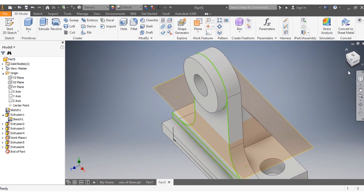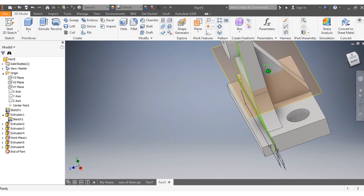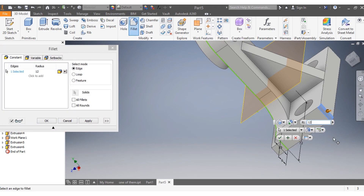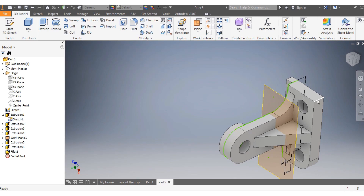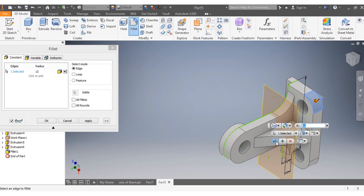What you have to do next is cut radii here, so you punch Fillet. The fillet needs to be 12 millimeters. The same on the other side — the fillet needs to be 12 millimeters. That is done.